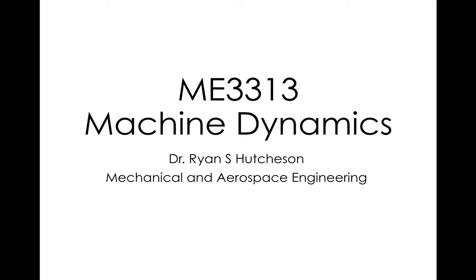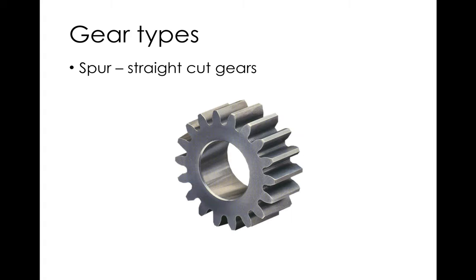Hello everyone. Today we're going to wrap up the gears lecture series, talking mainly about gear types and differential types. We'll start with spur gears.